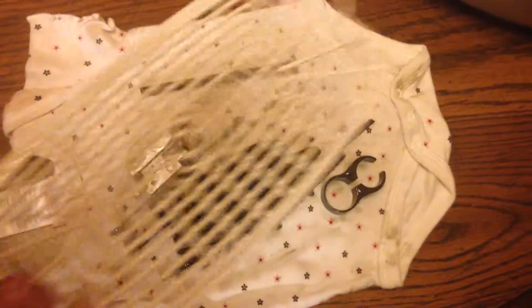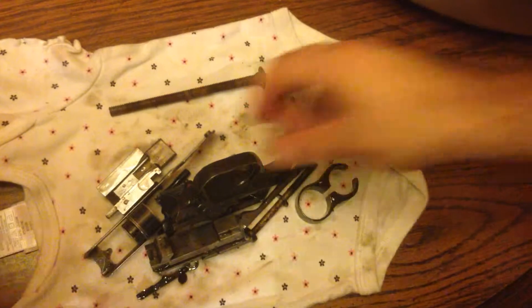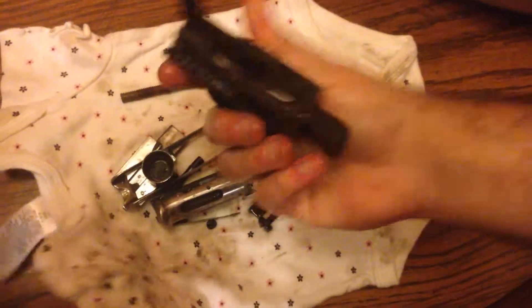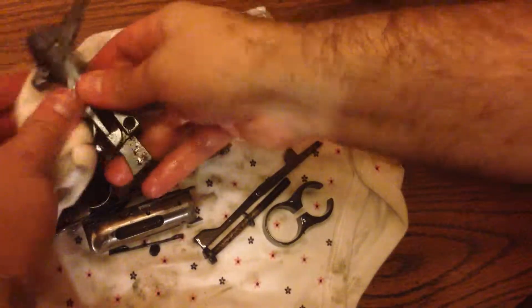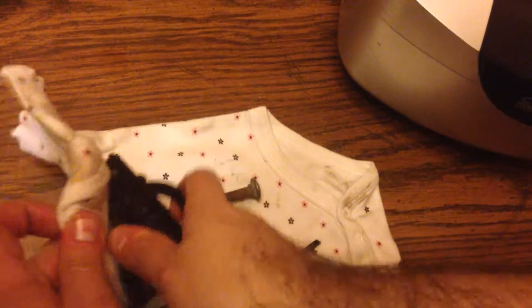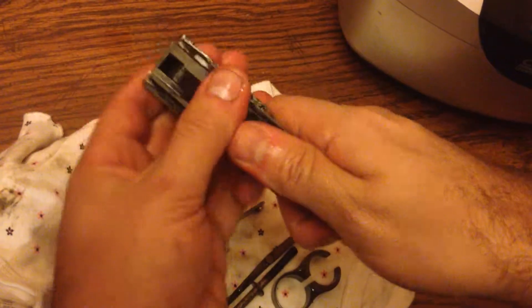I think my wife would complain if I put it on her now. Then from here, I just take the rag and I'll just wipe them down on the surface. Any little bit of junk that didn't come off will still be here, and I can just get it off really easy with the rag. That's where the mineral spirits help to break it up. See, there's a little bit of gunk in here, but the rag gets it right off.